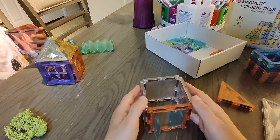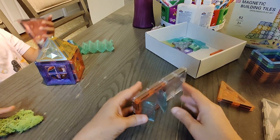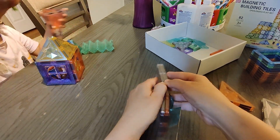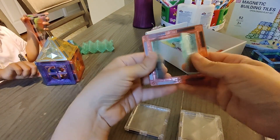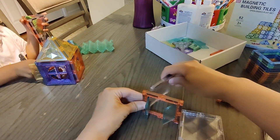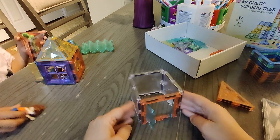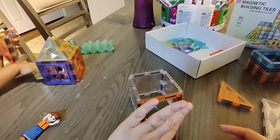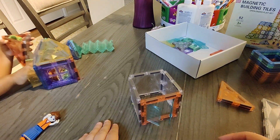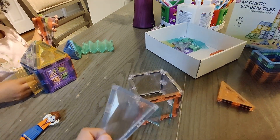Today I'm going to show you guys how to make a hot air balloon out of magnetic tiles. This set is super cool because it has magnetic tiles that come with accessories like doors, and we're going to use that to make the opening. It comes with people too. So that's the first step — you need this bottom. If you don't have the one that comes with the doors, just make it a flat opening.